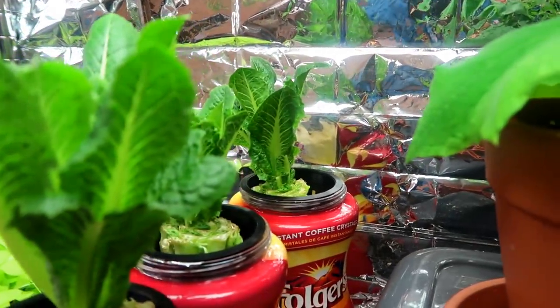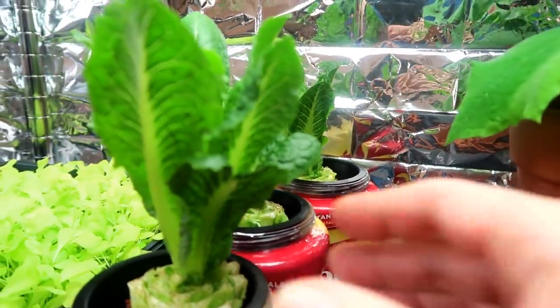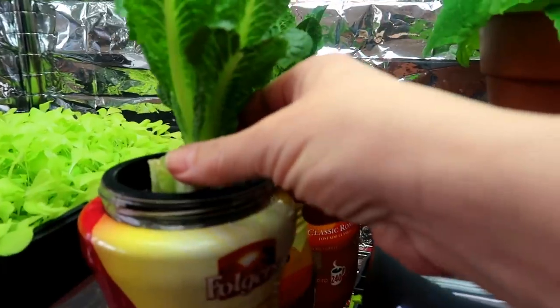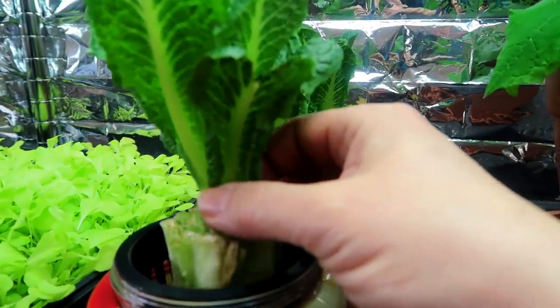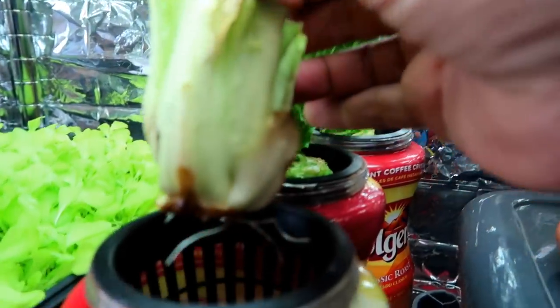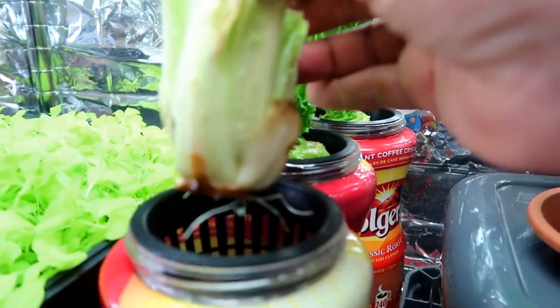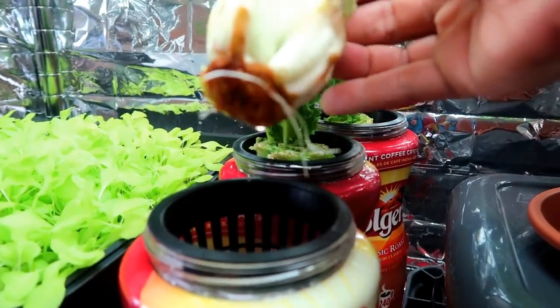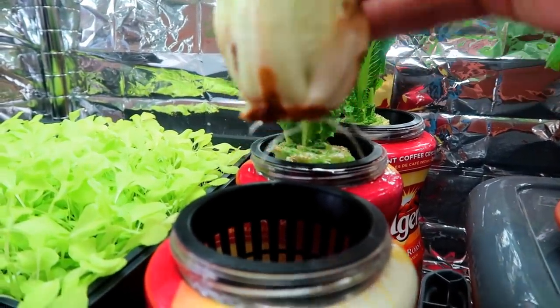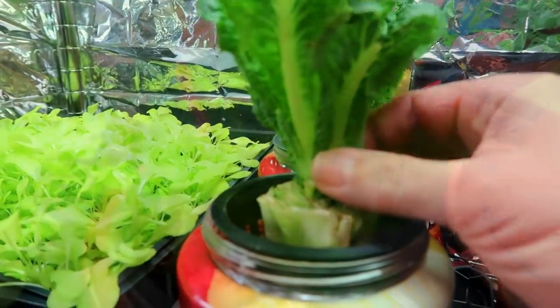Now we are at day 12 and it's obvious that a nice crop of leaves is developing from the supermarket lettuce. And when I look at the bottom of the stump I see some roots starting to develop. I wasn't sure if the lettuce would regrow since it's been quite a few weeks since it was harvested and it had spent some time in the refrigerator, but it definitely looks like we will have some nice leaves to harvest soon.